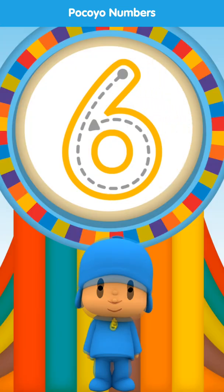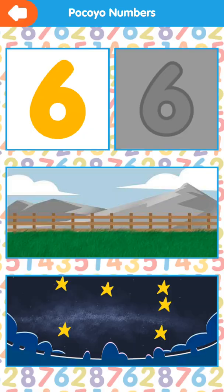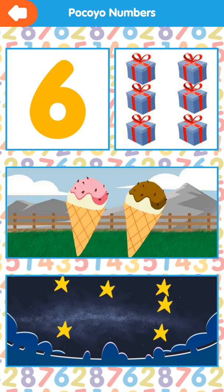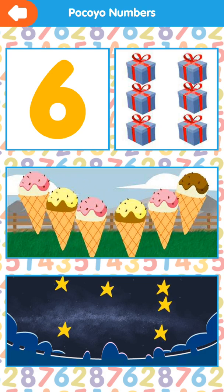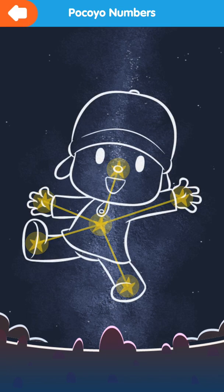Draw the dotted line. Fantastic. Six. Six. One, two, three, four, five, six. One, two, three, four, five, six. One, two.